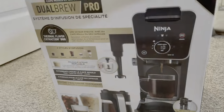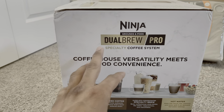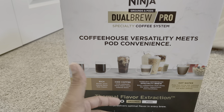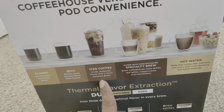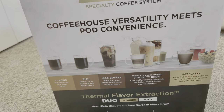Coffee house versatility means pod convenience. You can have a classic coffee or a rich coffee — there are settings for that. There is also an iced coffee option. I had an iced coffee option on my current Keurig but it didn't really do anything, so I have to check if this one will actually pour cold coffee.